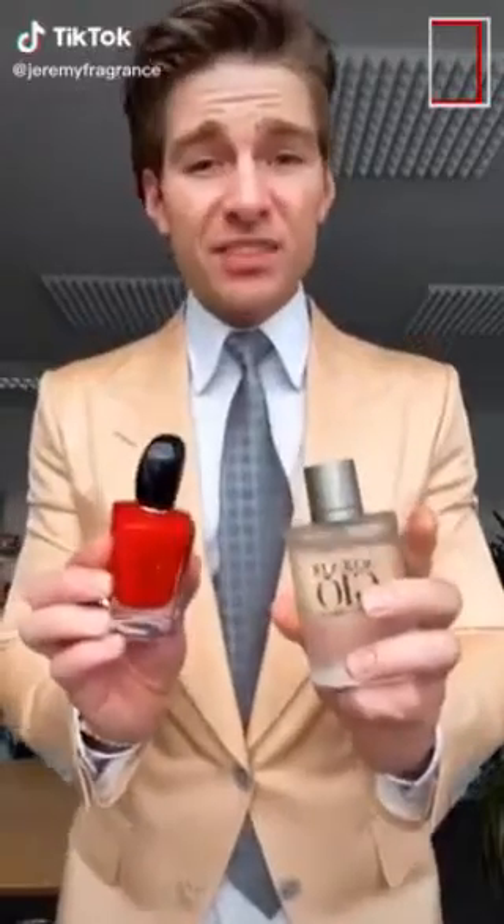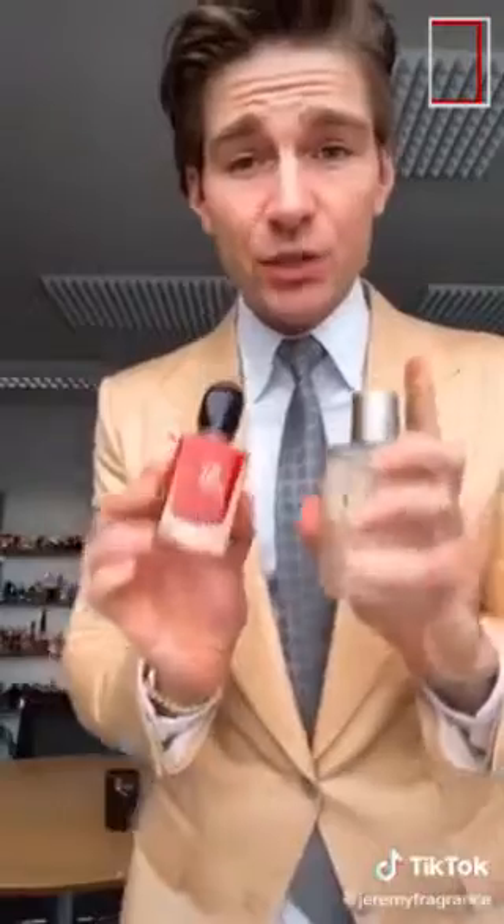Don't make these mistakes. First mistake: don't buy fragrances that don't perform. Good fragrances have to be long-lasting — don't buy weak fragrances. Second mistake: don't rub it in. You spray it and leave it. Rubbing destroys the fragrance.